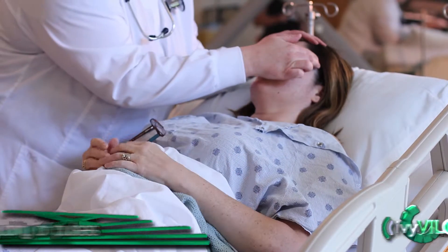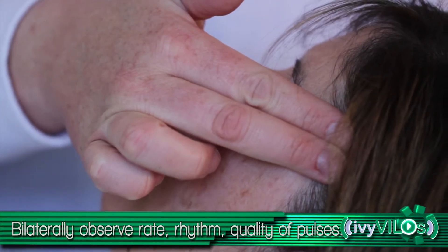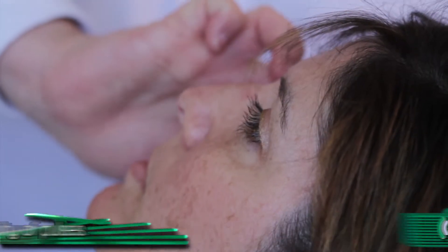Evaluate pulse points. Observe rate, rhythm, and quality of pulse bilaterally at each of the following places.